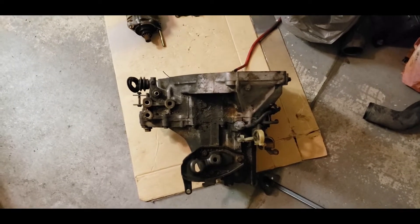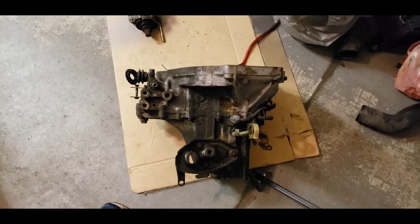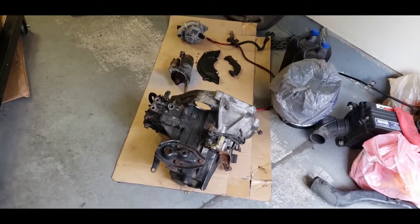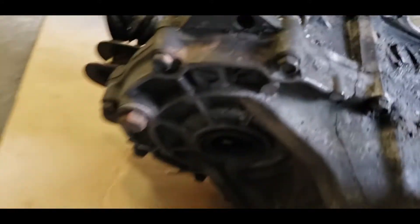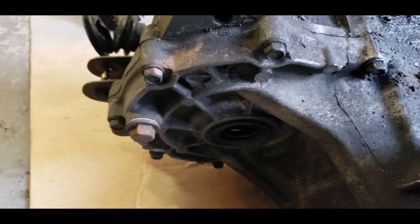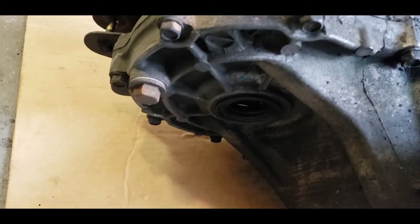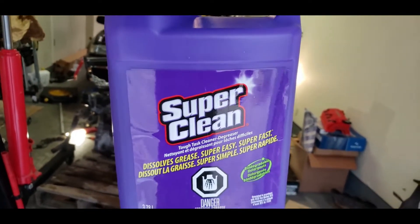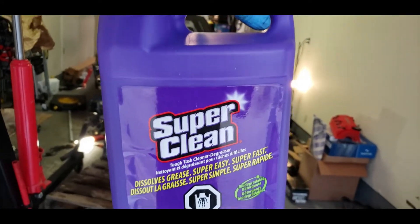Now I'm going to start cleaning and degreasing the transmission before I put it onto my D16 Y8. To prevent water from getting inside the transmission where the transmission fluid goes, you want to stuff some plastic bags or something into the axle holes so nothing gets in there. The axle holes are stuffed up. What I'm going to use to degrease this is Super Clean - this stuff works amazing, it just takes all the grease off. Super Clean and a toothbrush, that's all you really need.